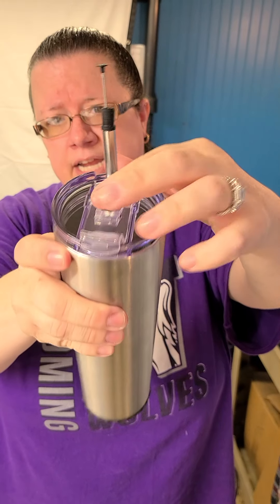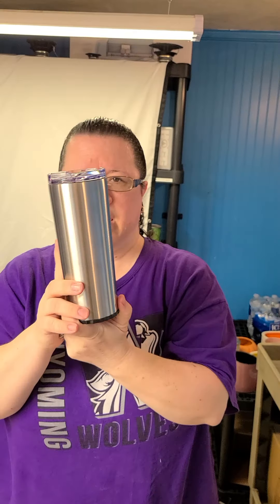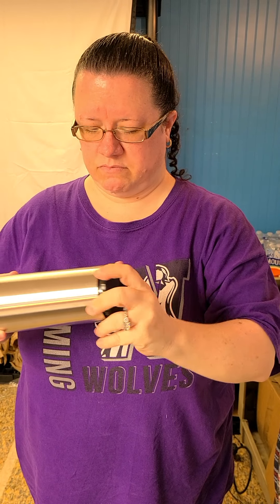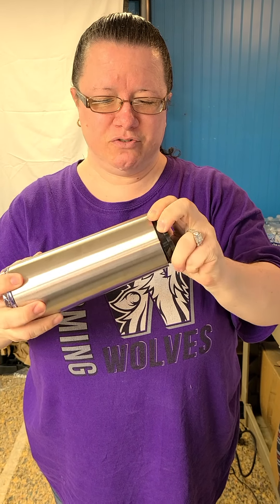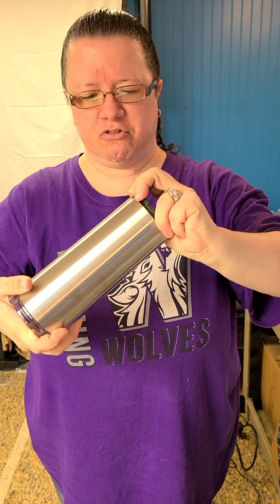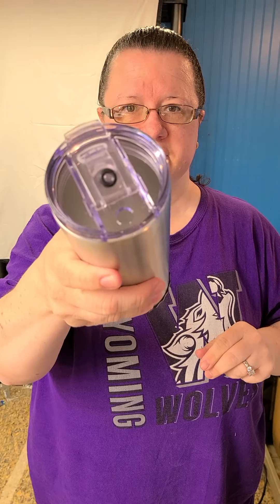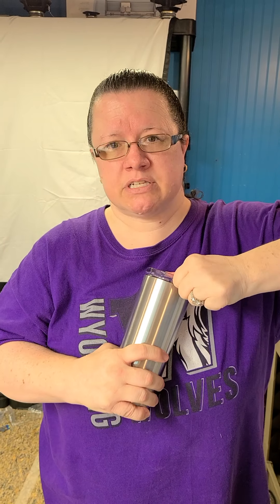If you don't want to use a straw, you can use the other side of the lid and just drink out of that side. Then we have the 20 ounce skinny, and this also has the built-in straw. When you unfold it — it's hard to get back on because they're so new — there we go. This also has the two-sided lid.